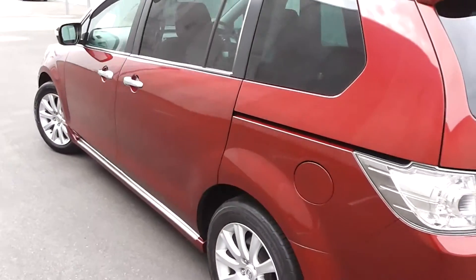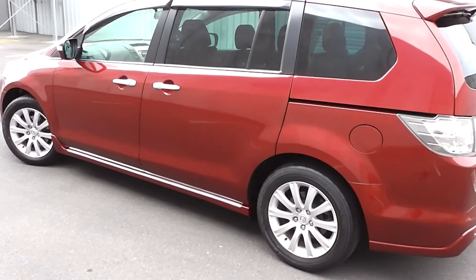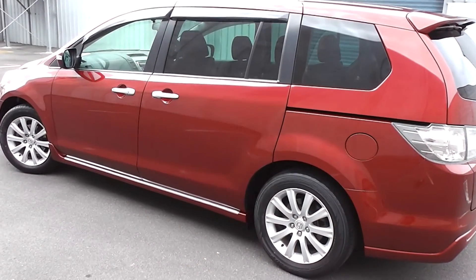So there you have it — a 2007 Mazda MPV 23C in wine red, with 71,000 kilometres on the clock.